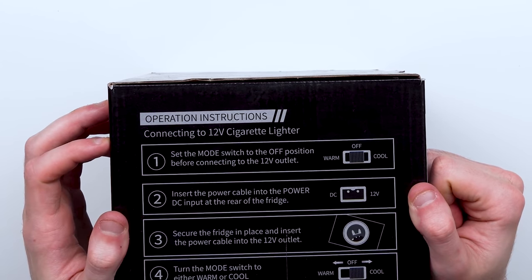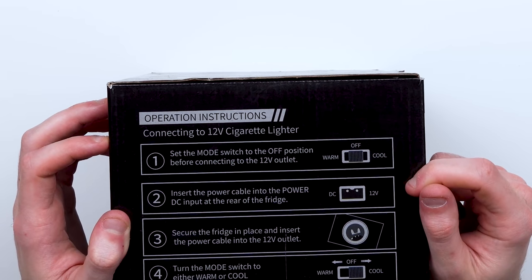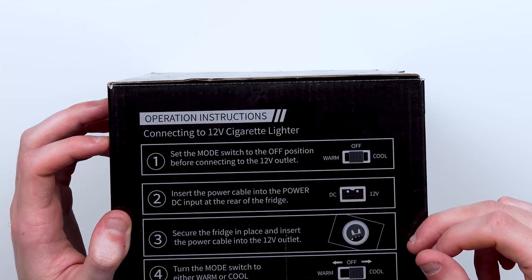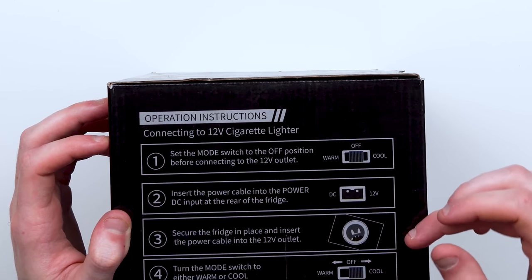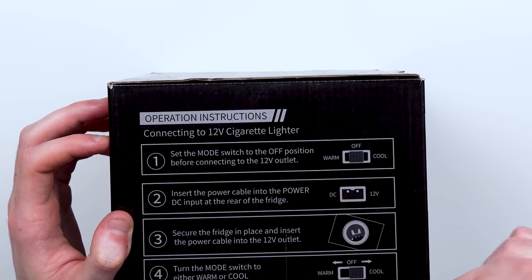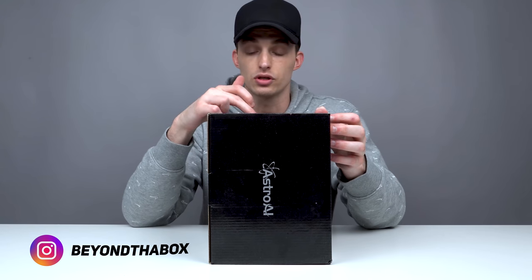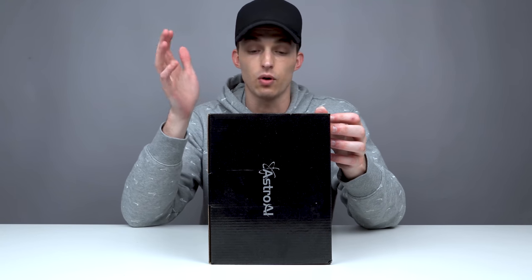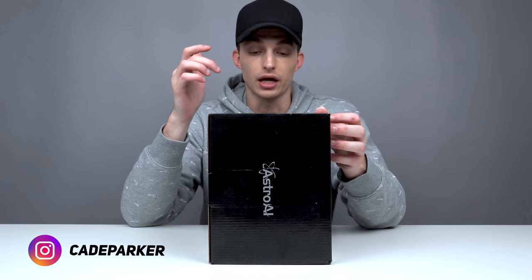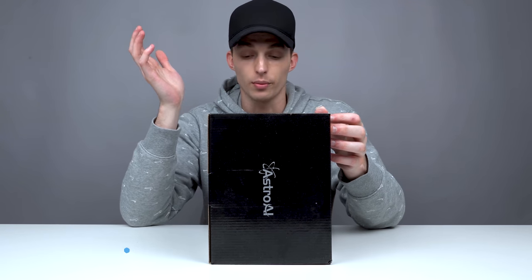It looks like it comes with a few different modes — you set it to cool or warm. Insert the power cable into the power DC input at the rear of the fridge. Secure the fridge in place and insert the power cable into the 12 volt. Turn the mode switch from either cool to warm. Connect it to a wall outlet. Set the mode switch to the off position before connecting to the wall outlet, then insert the power cable into the AC input at the rear.